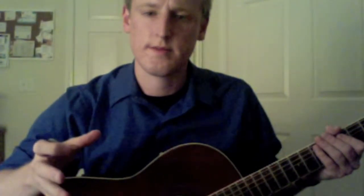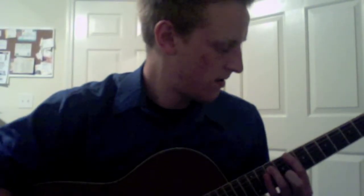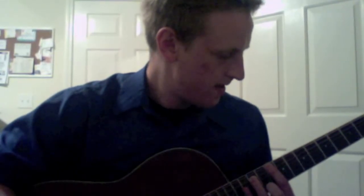Alright, next I'm going to show you how to play the chorus. So this is the chorus — it's really easy to play, it's all power chords.